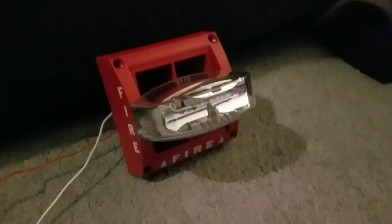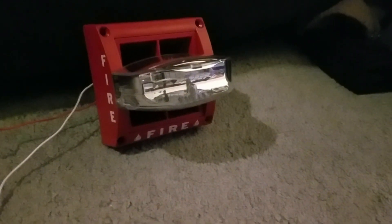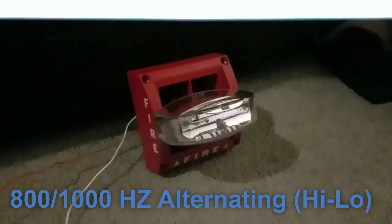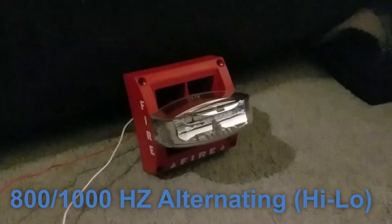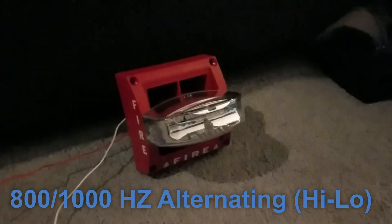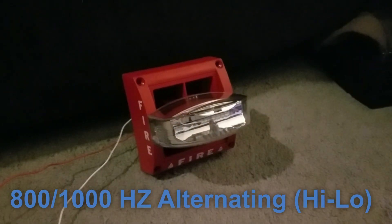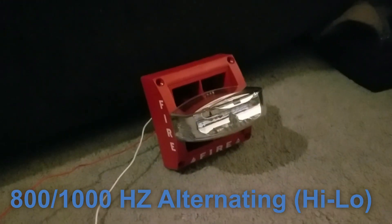The next tone we're going to do is 800/1000 alternating, also known as the high-low tone. It does sound like the high-low on the GOS, except this tone is a little bit slower than the GOS. That tone is generated when you insert clips A and C. I like that one. That's a good tone.